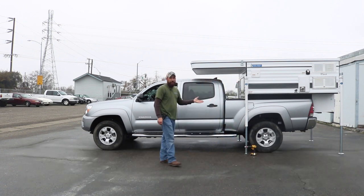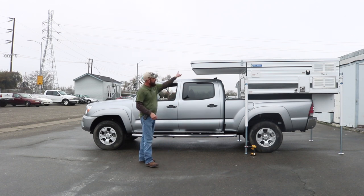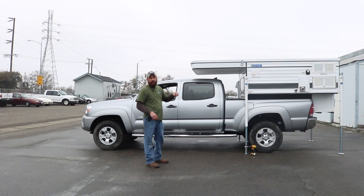This particular camper is a fleet going on a Tacoma, so it doesn't have running lights. One way to test that your plug connection is good — you can't really do it on a fleet — but if it was a Hawk or a Granby and the camper had running lights, you could turn on the lights on the truck and the running lights on the camper would come on, telling you the plug connection is good. But this one's nice and tight, so I know it's ready.